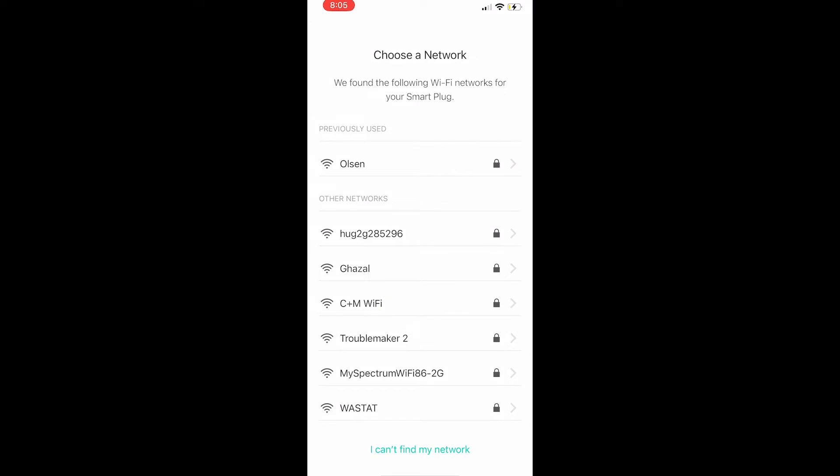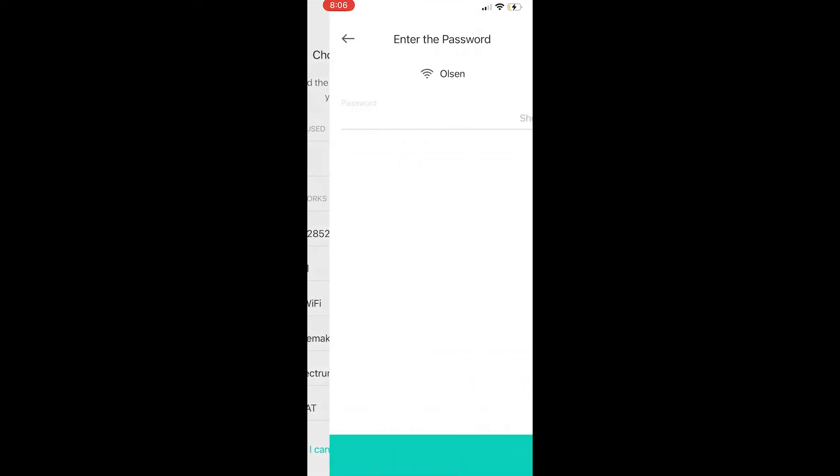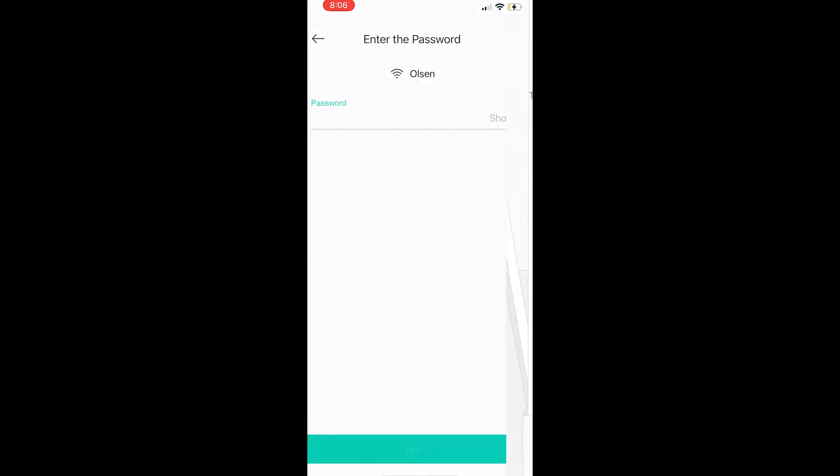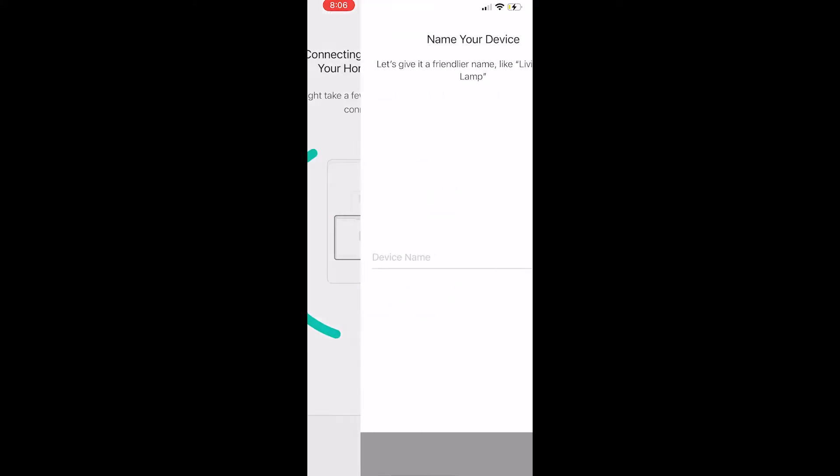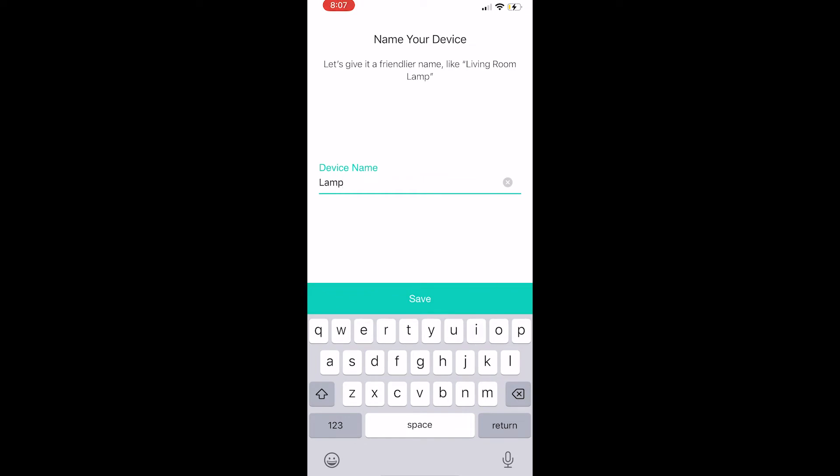Once it connects, you'll come to a screen that says Choose a Network. You'll want to select your home Wi-Fi network, put in the password for your home network, and then hit Join. It'll come back to this screen to connect to your home network.